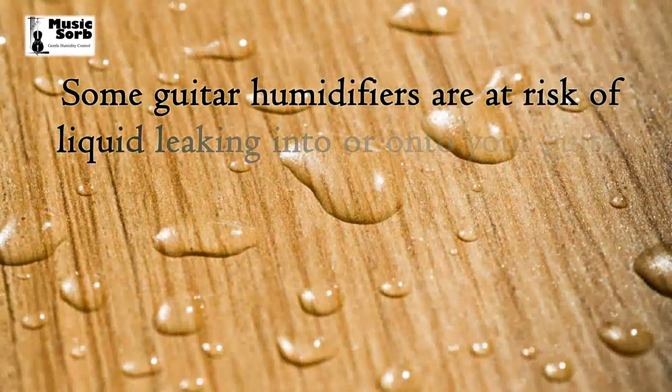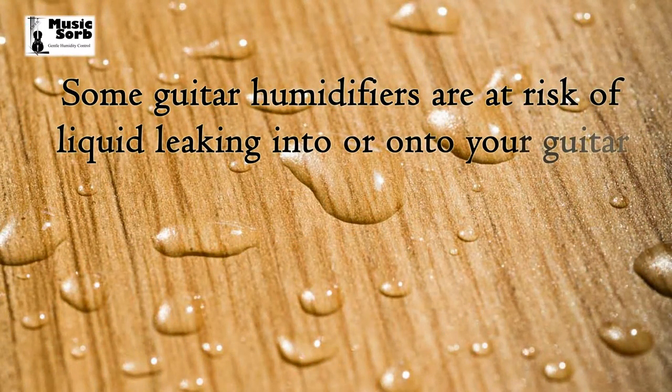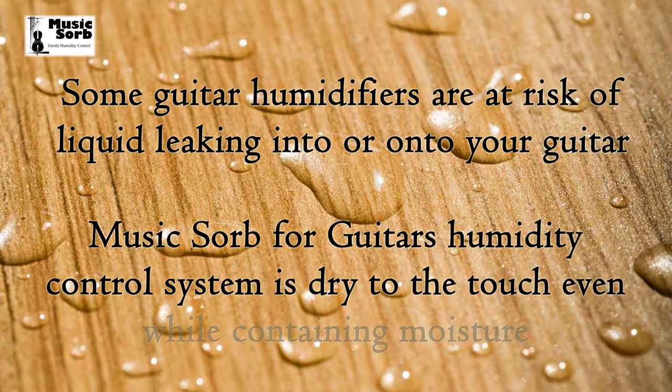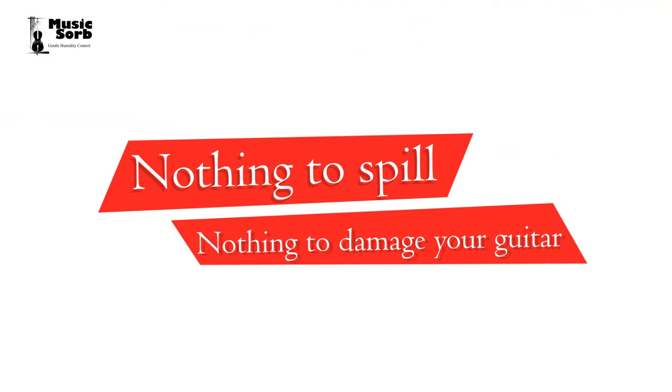Some guitar humidifiers are at risk of liquid leaking into or onto your guitar. MusicSorb for Guitars humidity control system is dry to the touch even while containing moisture — nothing to spill and nothing to damage a guitar.